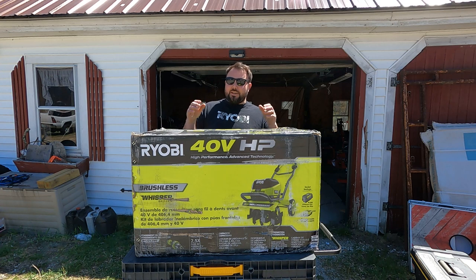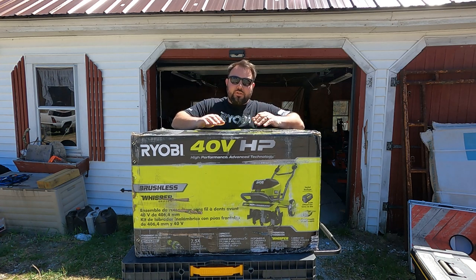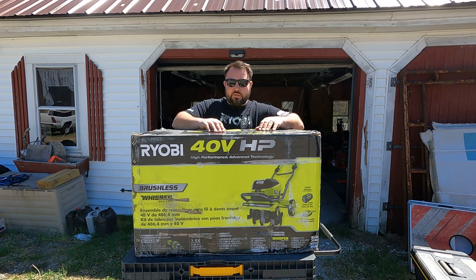Hey everybody, welcome back to Live Free and Tool. Today we have something really special — the brand new 16-inch tiller from Ryobi. This is part of the Whisper Series, this is an HP tool, and it's their first actual tiller — not a cultivator, but an actual tiller. This can go down to eight inches deep and is adjustable from 8 to 16 inches wide. We're going to open it, test it out, go through all the specifications, and test it on virgin ground. Stick around!